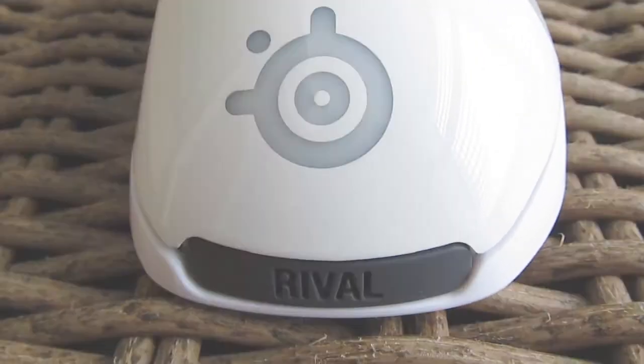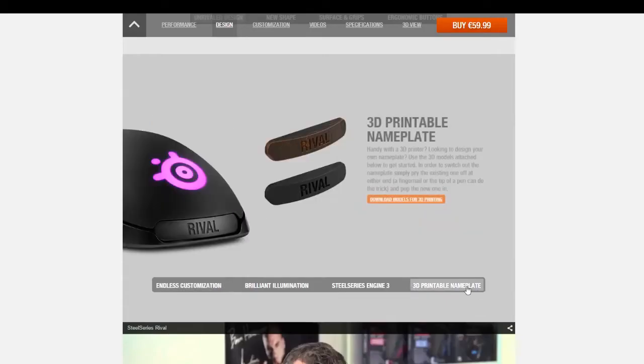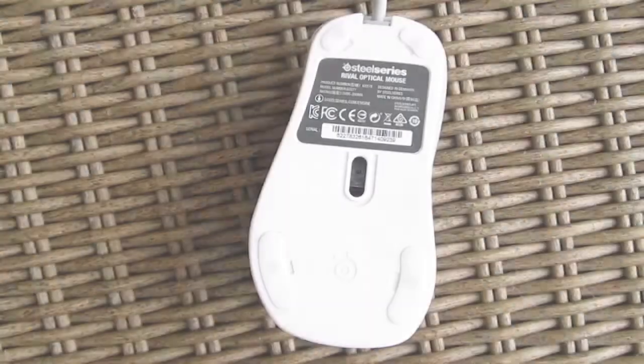That plastic part can be pulled out and you can replace it with another 3D printed part with your name or nickname, for example, for which SteelSeries offers project files and support. On the bottom side you will find the 6500 DPI PixArt 3310 optical sensor and 4 Teflon feet, and that's pretty much it.